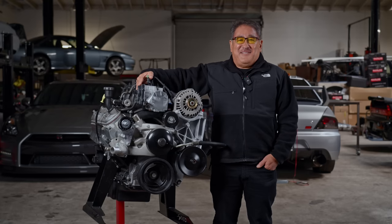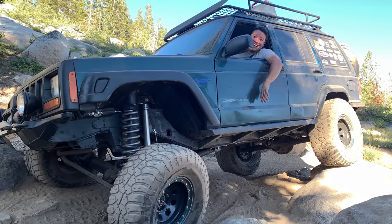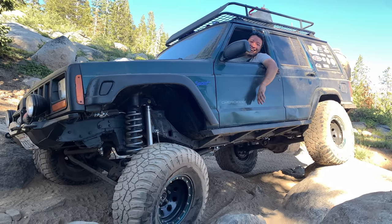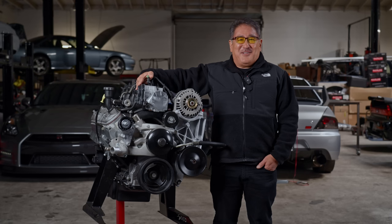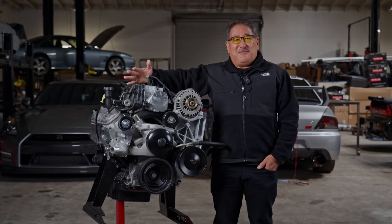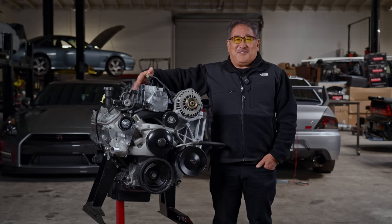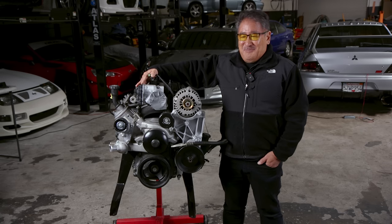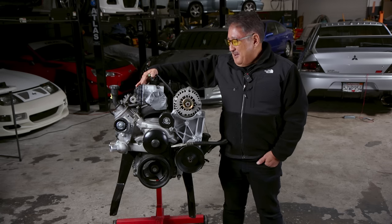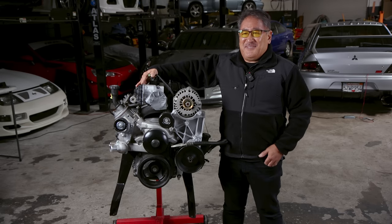One of our friends has a Jeep Cherokee and he was all stoked about our Jeep engine build — that wasn't until he saw the price. Being a cheap ass, he decided to go another route, and this is a good route for a lot of people that want an economical motor to swap into their car instead of a trick Jeep motor or a trick LS. He saw the potential in the LM7 5.3 motor.